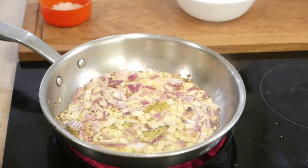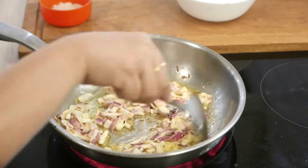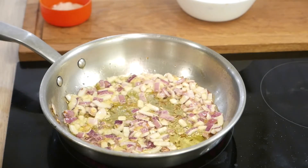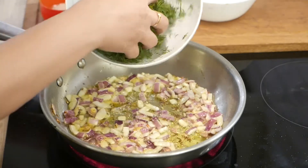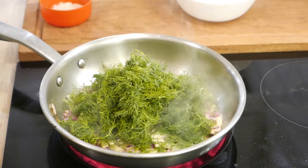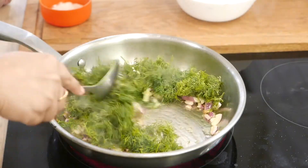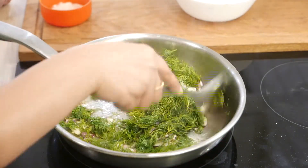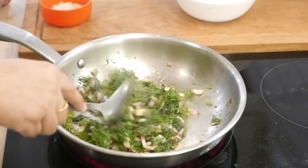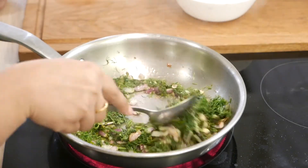You don't have to make them brown or light brown, just wait until they become soft. Once the onions are soft and translucent, add the dill to the pan. Mix the dill well with the onions and oil, and add a little bit of salt. The dill will start to reduce in quantity very quickly — just mix it in the pan for about 1 minute. You do not have to cook it too much.